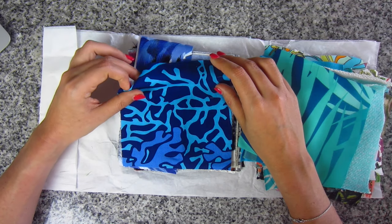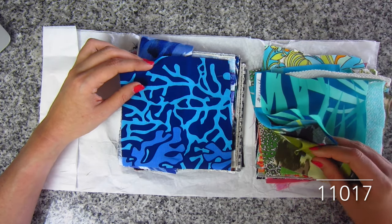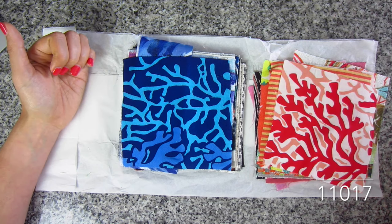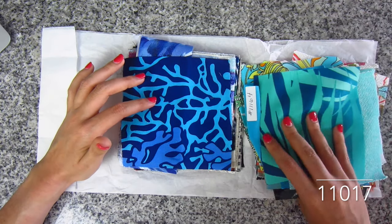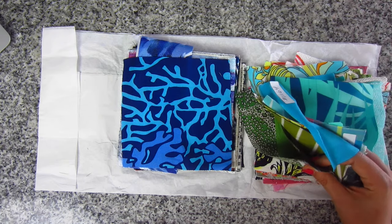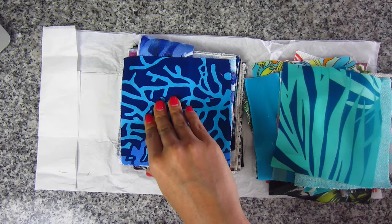Here's another coral reef rayon poplin — this is in blue and aqua. So these are your two colorways of the coral reef: you have the warm colors in red and peach, and now the cool colors in blue and aqua — with a periwinkle in there too. SKU 11017. I prefer the red one to be honest — maybe I just prefer warmer colors, or maybe I just prefer that peach.